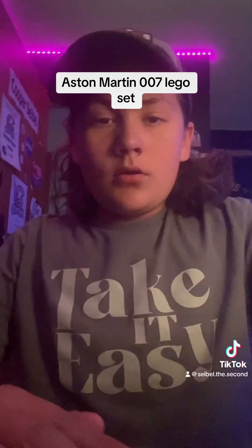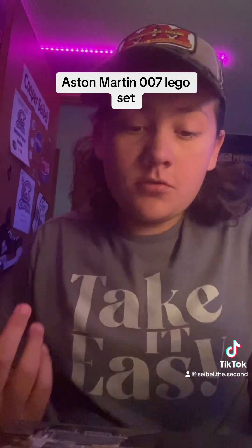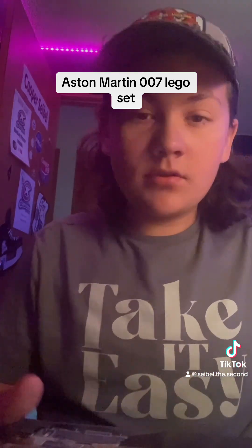All right, hello everyone. Welcome back to my TikTok or YouTube — I don't know what I'm going to be posting this on yet.